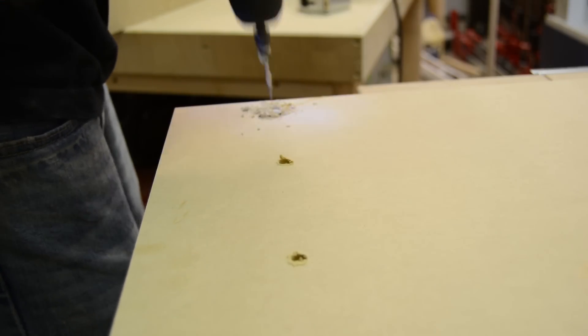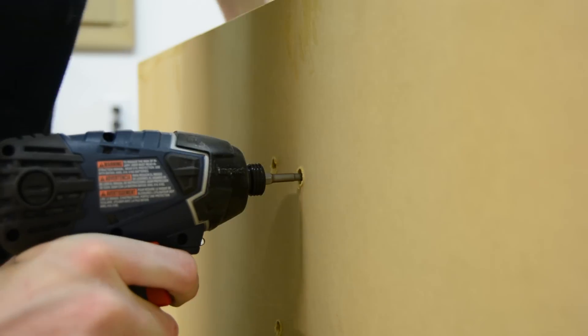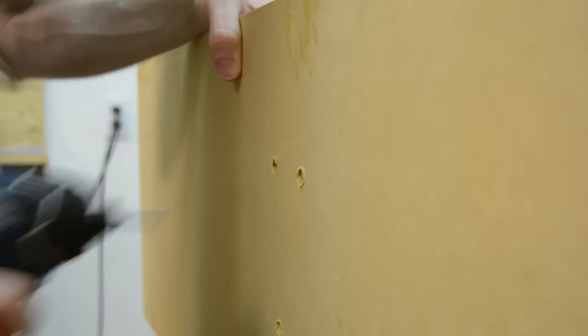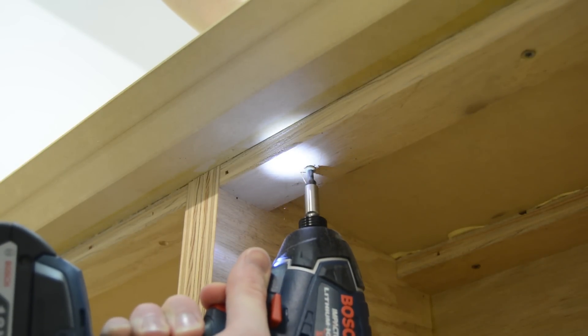Attaching the top was done in a similar fashion as far as making center marks, but it was a little more simple to actually attach because I had those cleats already made from earlier in the project — so I could just pre-drill through them and screw into the top.